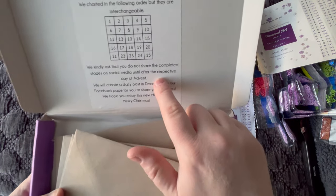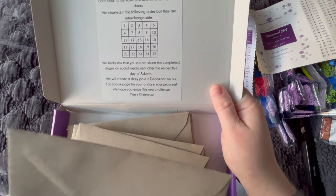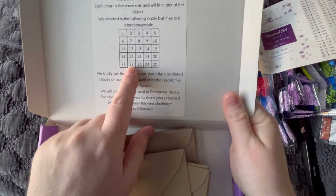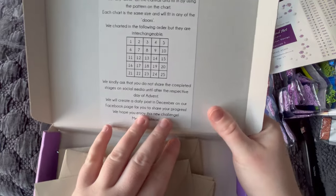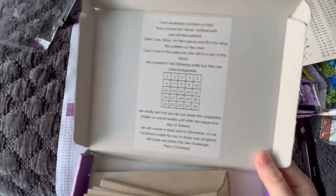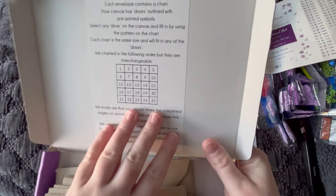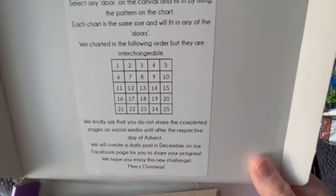They kindly ask that you do not share the completed stages on social media until after the respective day. So I would assume day one is December 1st, day two is December 2nd, and so forth. If you jumbled and did square 22 first, you wouldn't be able to share it until December 22nd even if you did it on day one — they're asking you to be kind and do that. What I might do is just do it in order, maybe switch up the squares for fun. I do wonder if the images are kind of connected and they've charted it this way for a reason.